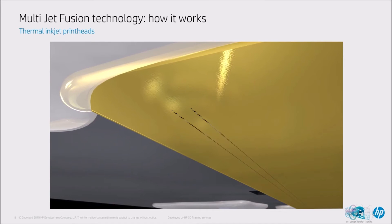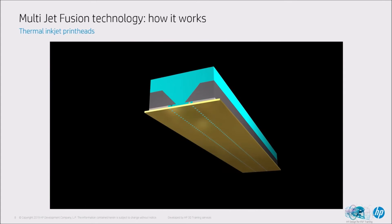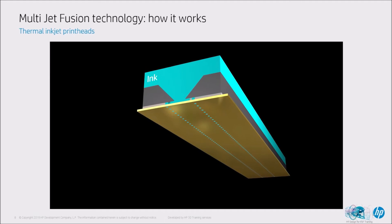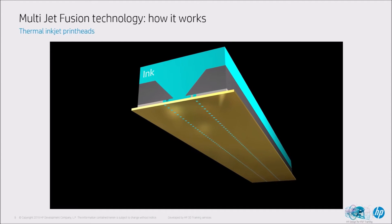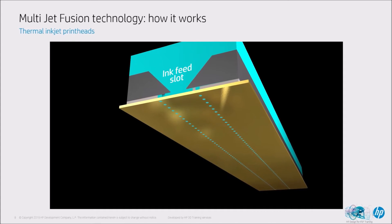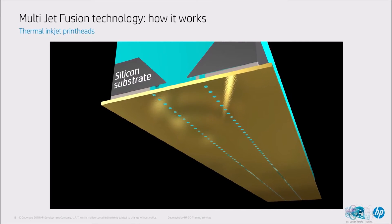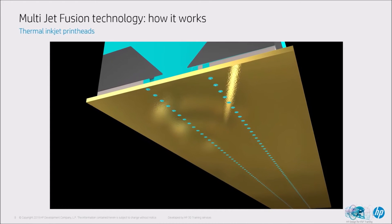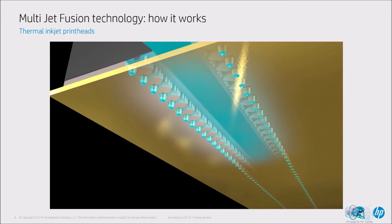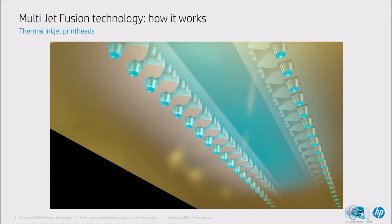A bead of epoxy at each end protects connections to electronic circuits on the die. Zooming in closer, the left-hand group has two columns of nozzles. Looking in cross-section at the area around one ink feed slot, the cyan region is filled with HP water-based ink. The wedge-shaped area is an ink feed slot cut through the silicon, which supplies ink to the nozzles. The printhead's electronic and fluidic components are built on a silicon substrate, and HP builds thousands of identical nozzles and chambers on each die using a high-resolution optical process with light-sensitive polymers at integrated circuit precision.